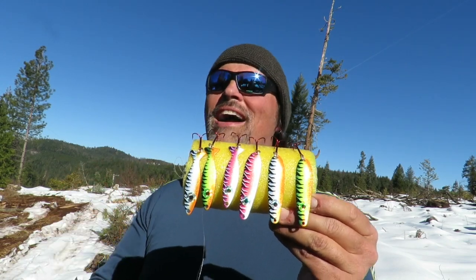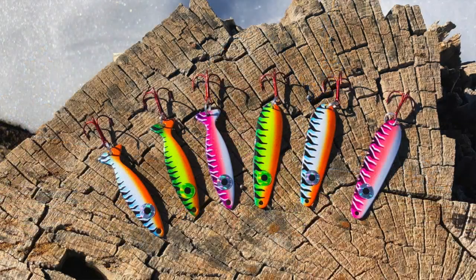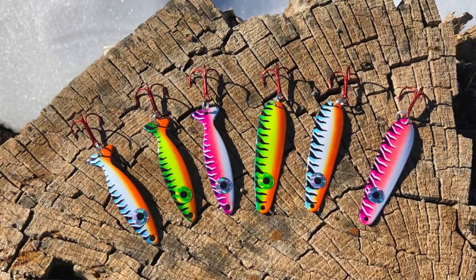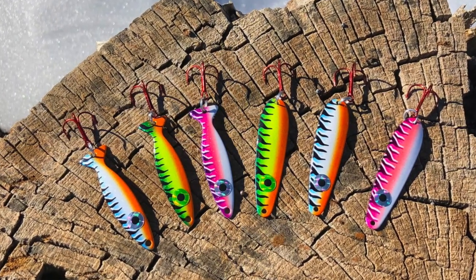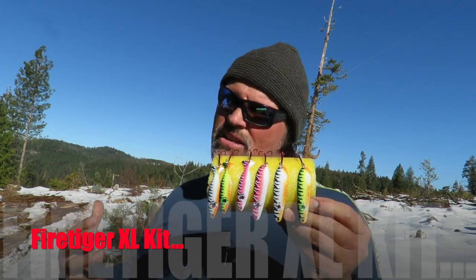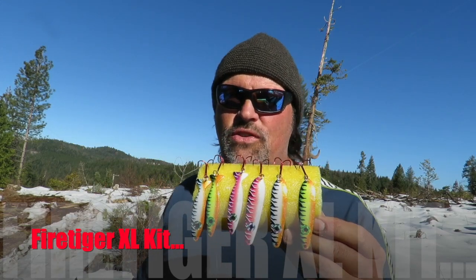You're going to be the only kit on your block that has a blue Fire Tiger Spoon. These are going to be fish killers. If you love the Fire Tiger finish, you're going to want to jump on this. We call this the Fire Tiger XL Kit because these are all large spoons. They're designed for catching large fish, but they'll catch pan-sized fish as well.